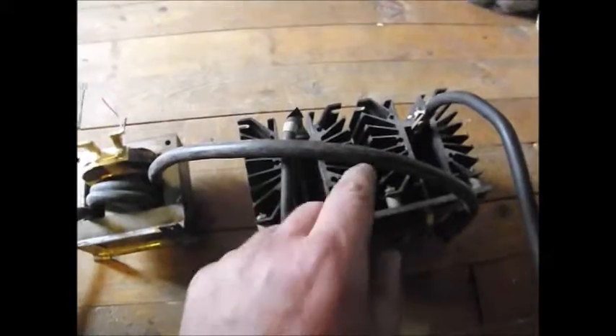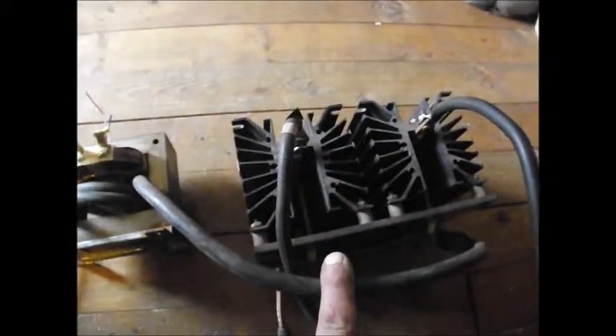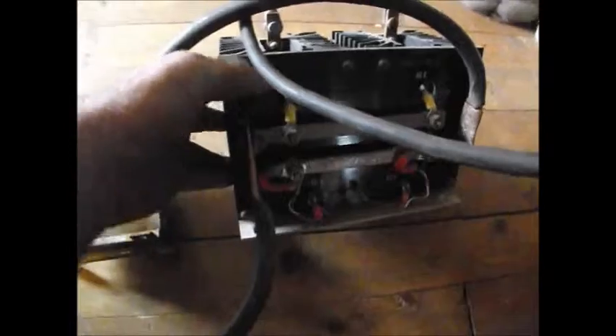And that's what this outfit here is — this is a massive, large-in-size rectifier. The AC power goes in and comes out as DC power.